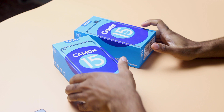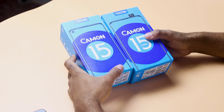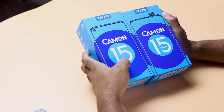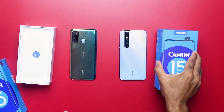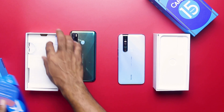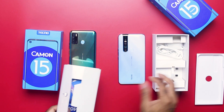First things first, let's talk about the boxes. These two devices come in similar design packages, with the major differences being the naming and the camera placement in the front photo. Opening the boxes, you get items such as the smartphones themselves, the warranty card, paperwork, micro USB cable, the 10W charger from both, and the TPU case — basically the same accessories.